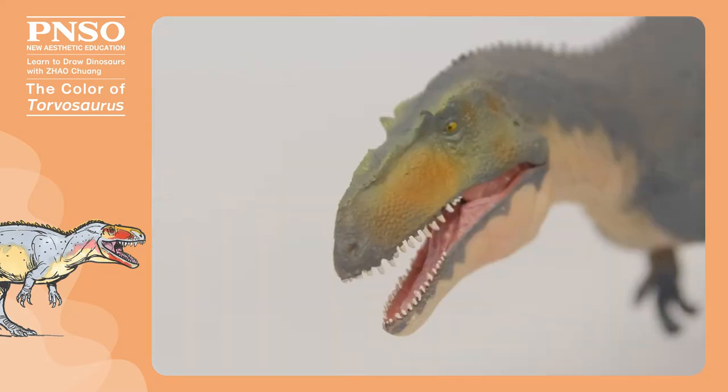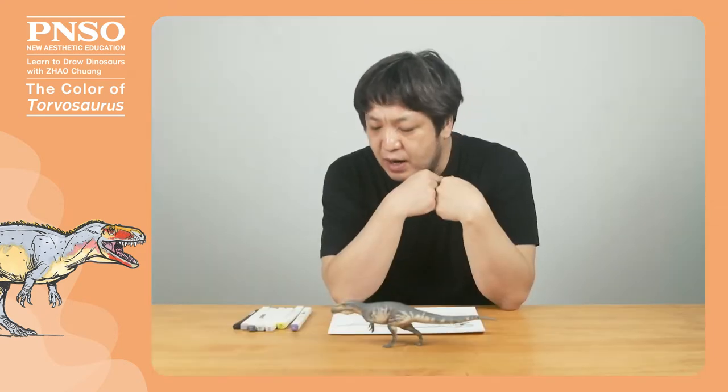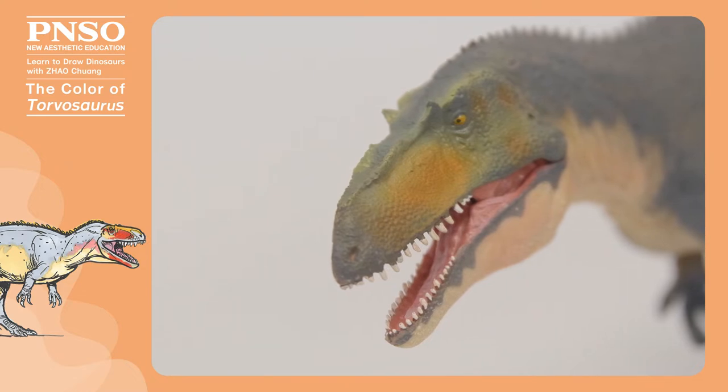There were two small lacrimal horns on the head of the Torvosaurus. The lacrimal horns weren't as well developed as those of the Allosaurus, so when we color the head, we can consider using dark colors for the lacrimal horns and make the face reddish.